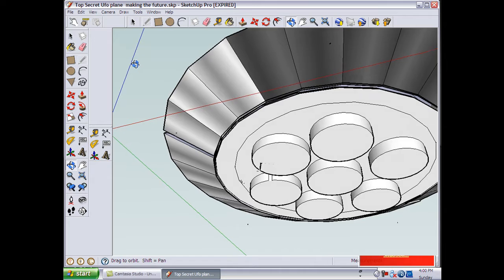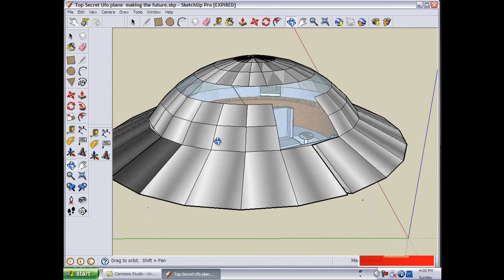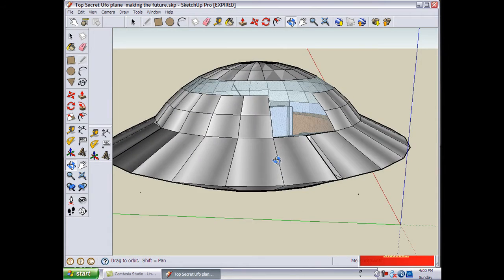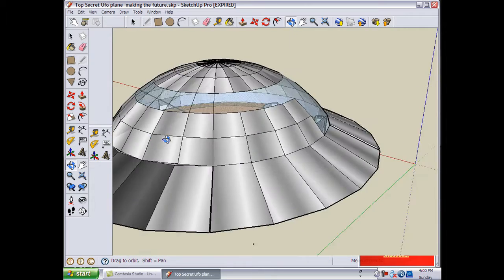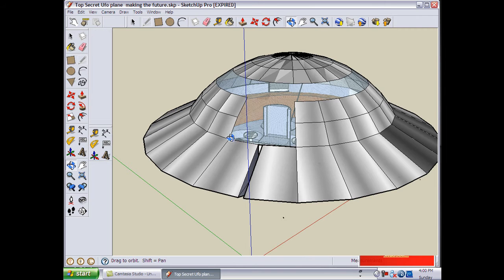We're going to first talk about the material we're going to use. The material used is aluminum since it's light and pretty tough. The glass is plexiglass — we're not going to use real glass since it's heavy, as it's a hovering car.